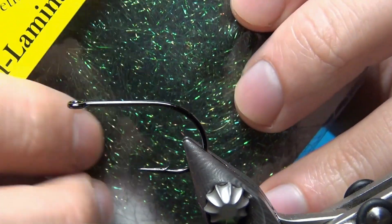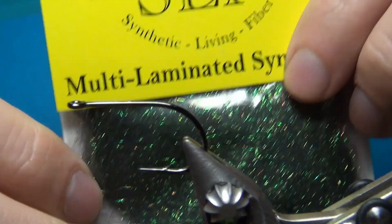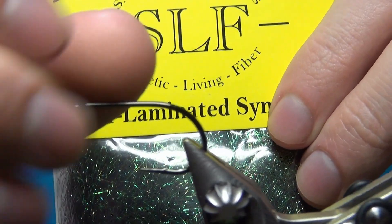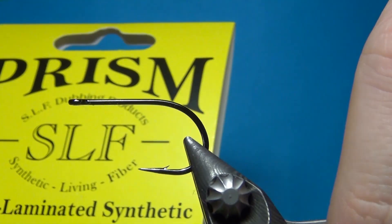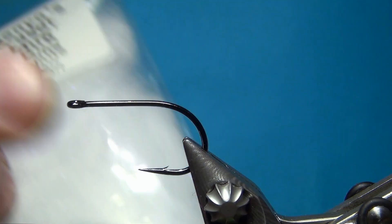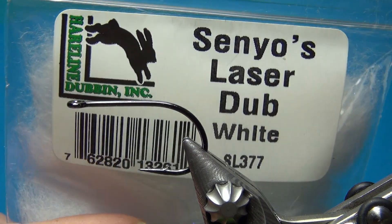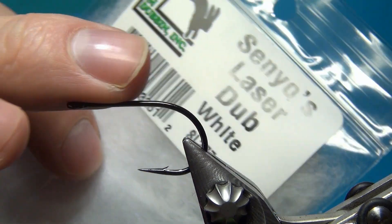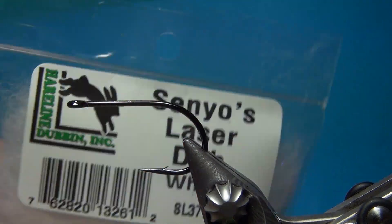I'm going to tie this in the green peacock color, using some SLF prism to build up the body and make it really nice in the middle in between the SF. Then for the front of the fly I'm going to use some laser dub in white to build up the shape just a little bit more.